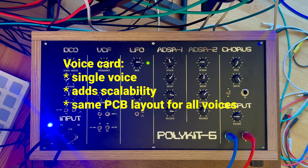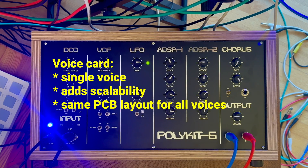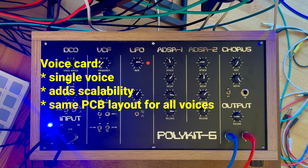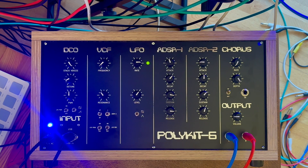I'm thinking of designing a voice card which holds a single voice. This is widely used in commercial synthesizers. That would bring the benefit of scalability of the voices, and the PCB layout only needs to be done once. New voices can be added by just adding more voice cards. This is not really possible in the current Polykit 6 design.